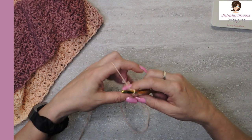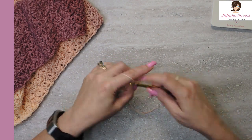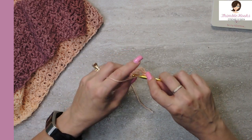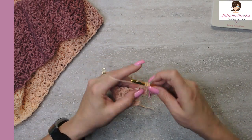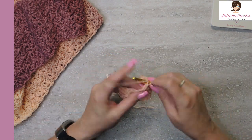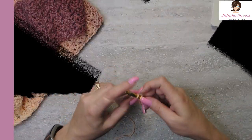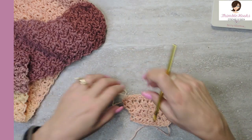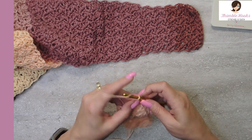Now chain one, turn our work, and the next ten rows are just a normal Suzette — no increasing. Ten rows of straight Suzette stitch: single and a double with a skip in between, and our very last stitch is a single crochet only. Ten rows. After that first ten, we increase here, then normal, then we're going to increase again after ten normal Suzette stitches.